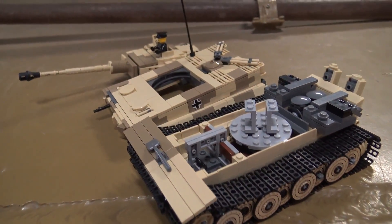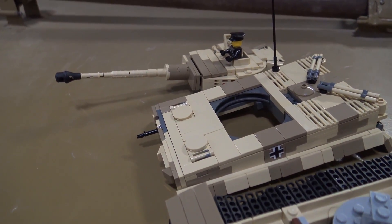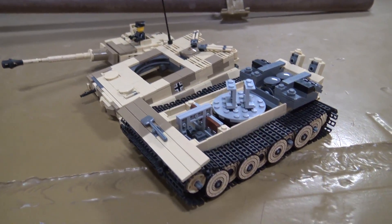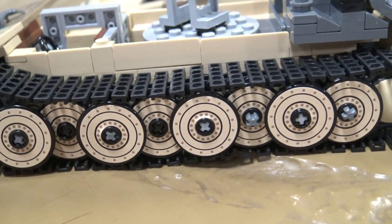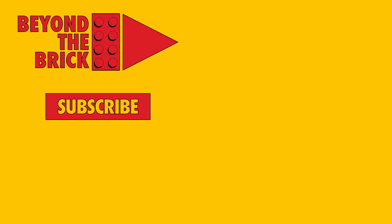That was very impressive. The Tiger is a fairly straightforward tank to model because it's mainly square, which helps. But to manage to get the interior and all that into it is quite amazing — I don't know how they do that; I wouldn't even like to try. It really is remarkable. Well, thank you so much for the history and background on the tank. Thanks so much for watching. If you want to learn more about the museum's incredible collection of tanks, make sure to subscribe to their YouTube channel. And if you want to see more of what Brickmania has to offer, head over to Brickmania.com.